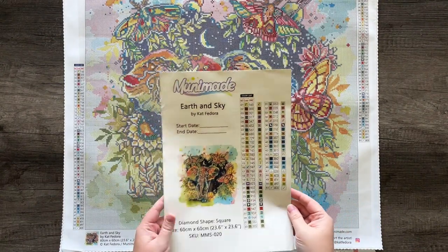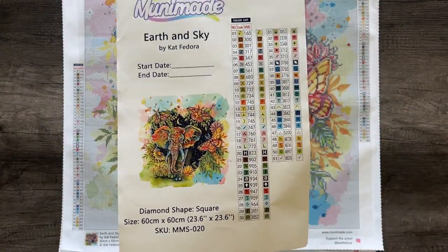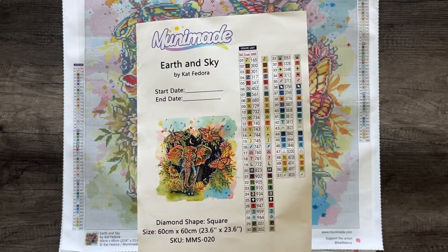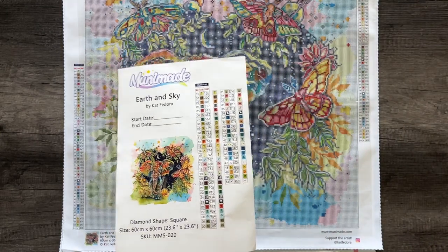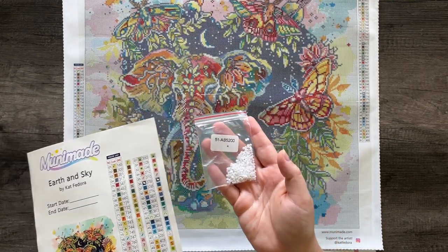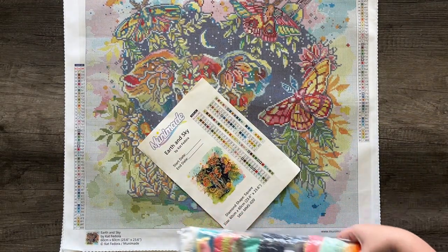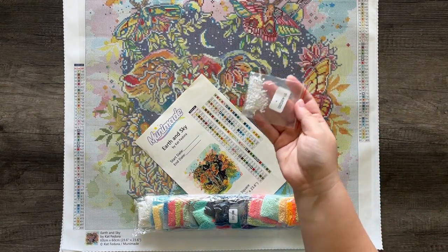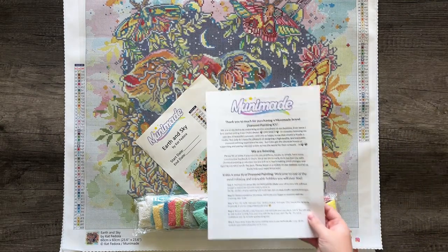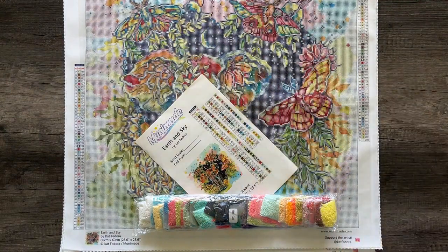Each kit comes with a full-size sticker sheet. The stickers are pre-cut and Munamade is unique in that we have a bonus sticker of just the symbol. So you can kit up with the numerical number, the symbol, and the DMC number on your containers, or you can put just the symbol on the baggie. The drills come pre-bagged in little resealable baggies. Every kit also comes with a letter that talks about us, our policies, and how to diamond paint if you are absolutely brand new.